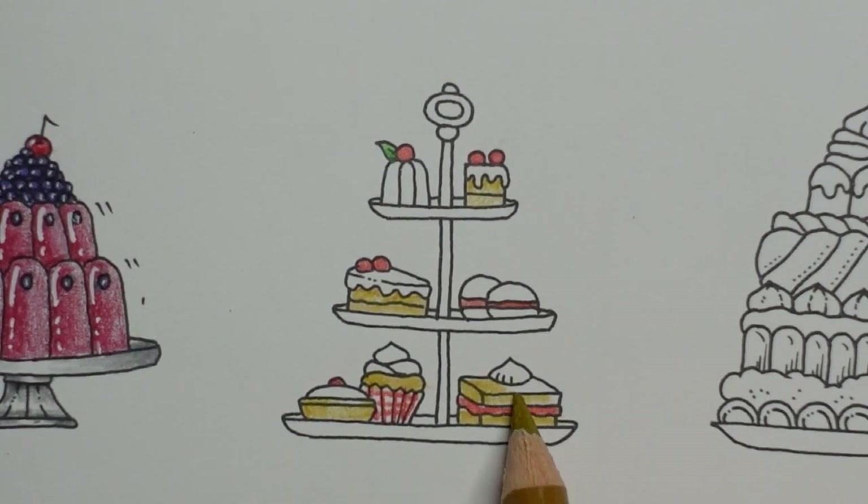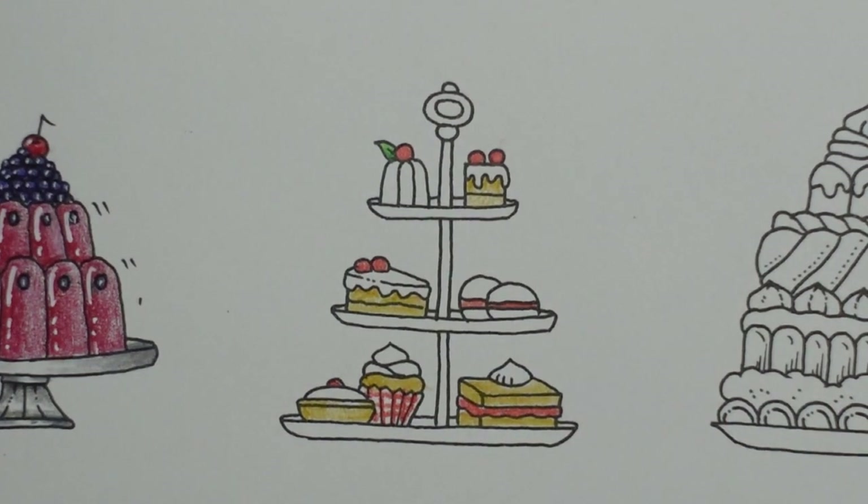I've just thought of a way to incorporate a bit more green, but I'm not going to share it with you yet. You'll have to keep watching.